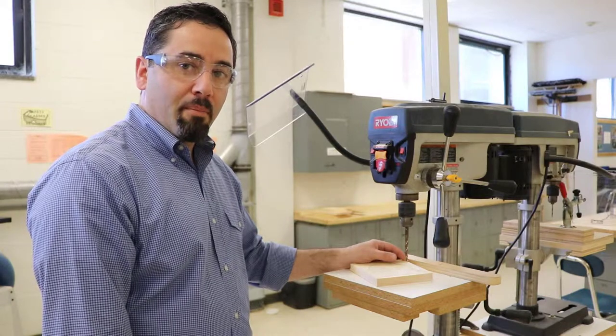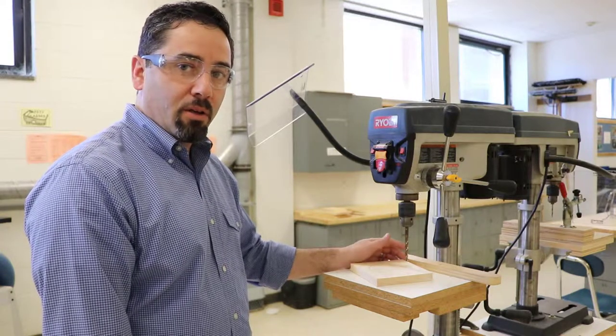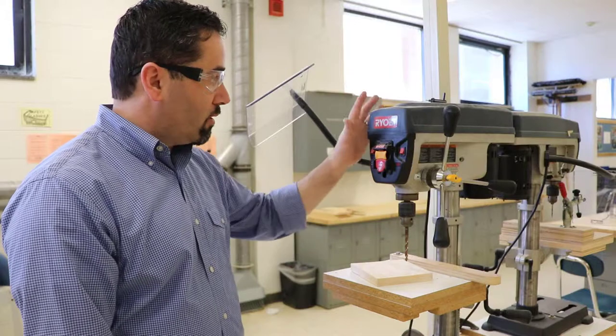Welcome to the 7th grade classroom. I'm Mr. Revolino. Today I'd like to take you through the safe setup and operation of the drill press.